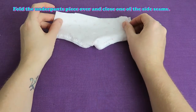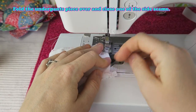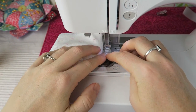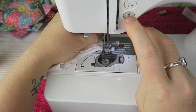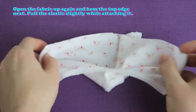Fold the underpants piece over and close one of the side seams. Open the fabric up again and hem the top edge next.